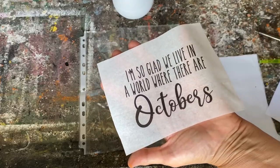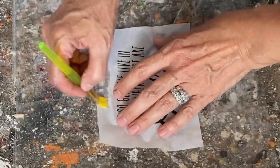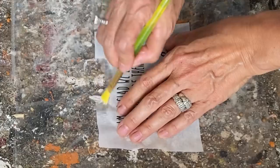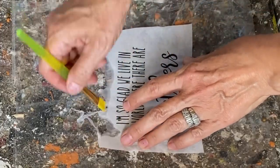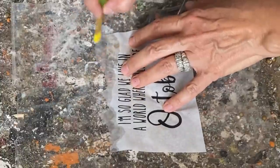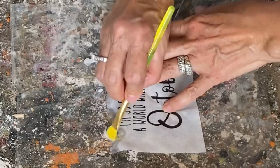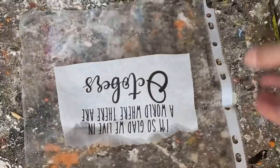Once I peel it away, you can see the actual napkin with the printing on it. I'm taking a stiff paint brush, dipping it in water, and going around the edge of the napkin. This creates a little rough edge around the graphic — if you stuck the graphic on with straight cut lines it would not blend in very well on your jar. The rough edge makes it blend in better and gives a nicer finish.